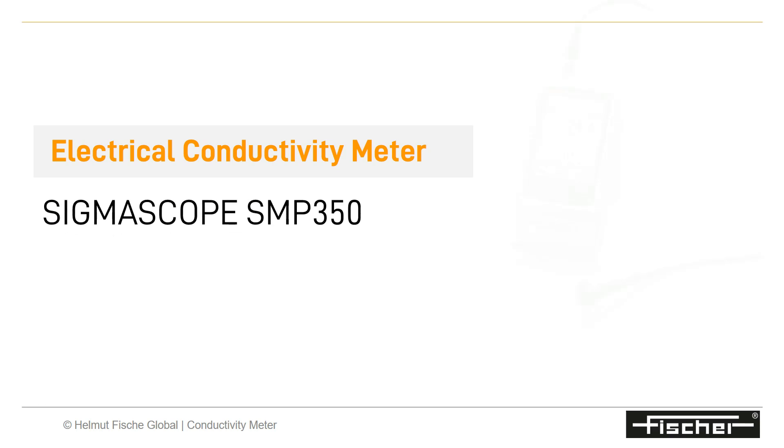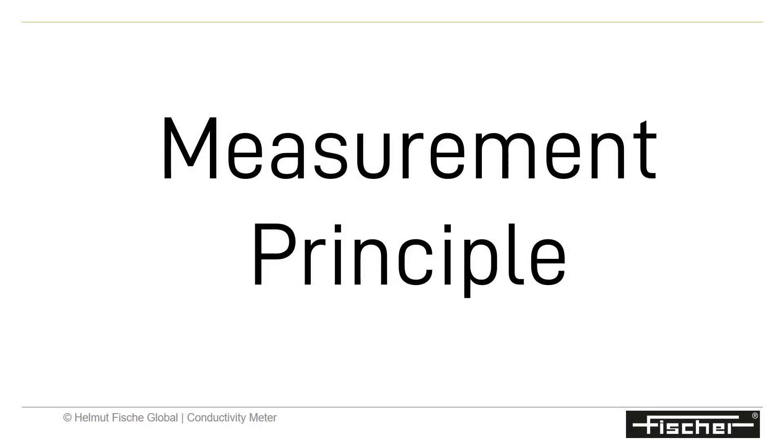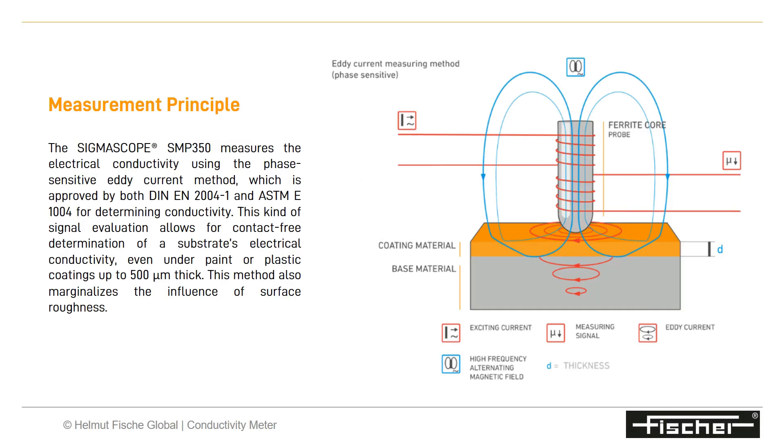Fischer Sigmascope is an electrical conductivity meter for non-ferrous metals such as aluminum or copper. The Sigmascope SMP350 measures electrical conductivity using the phase-sensitive eddy current method, which is approved by both DIN EN2004-1 and ASTM E1004 for determining conductivity.